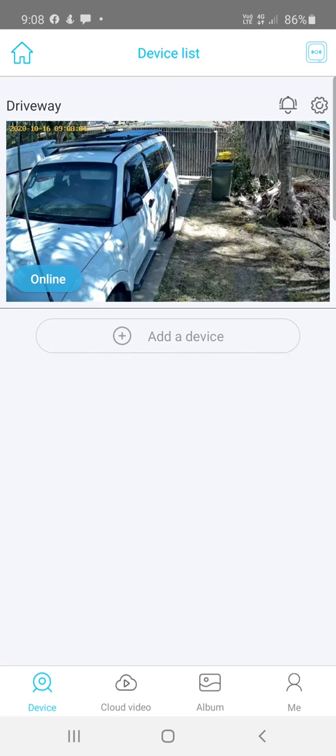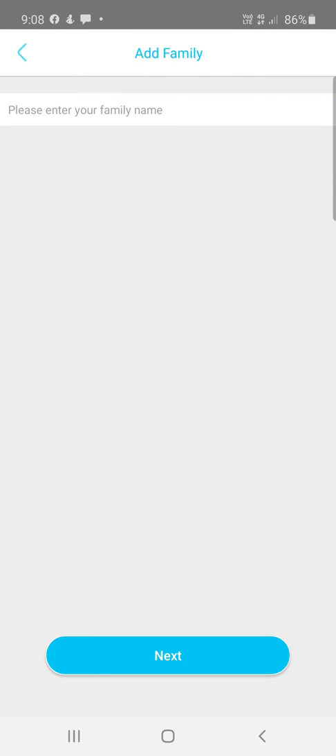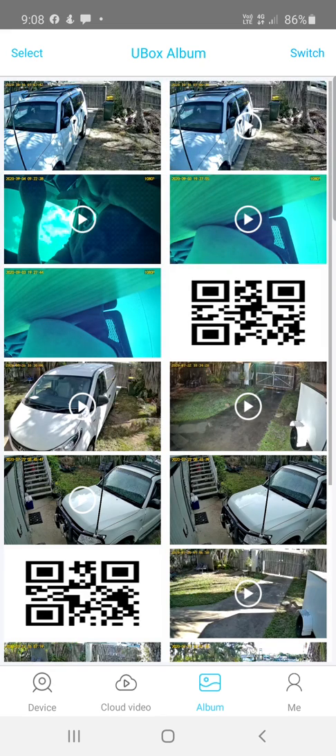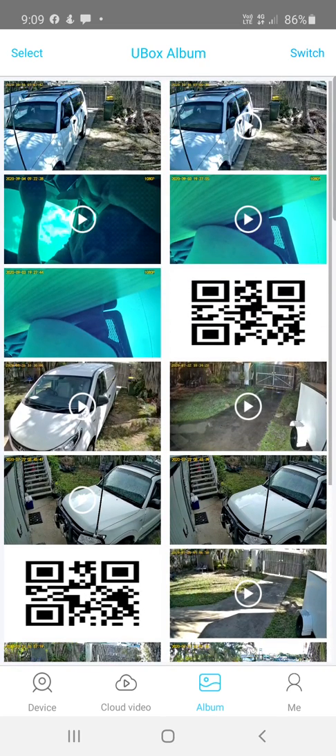Going back to the main menu and clicking the Home button shows all your different sites — they come under a category like 'Family' which is your site name. You could have Home, Office, Farm, Construction Site One, Construction Site Two, and so on. You can add more locations. Under Album, you can view all recordings from within the app.